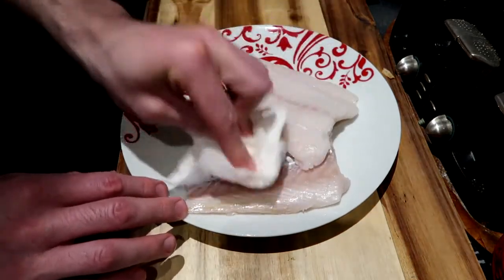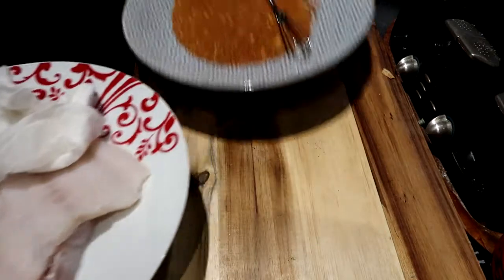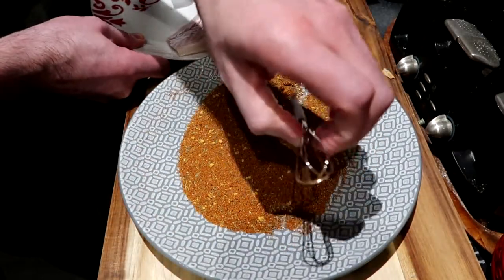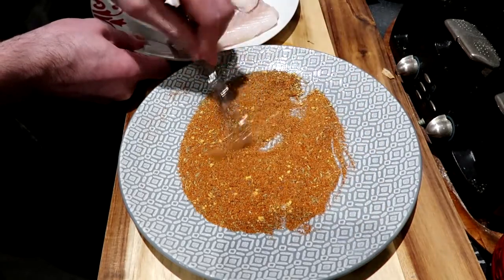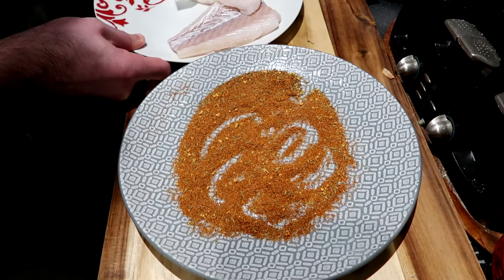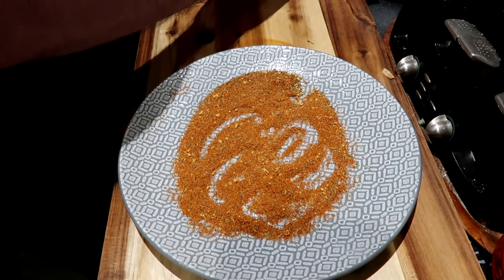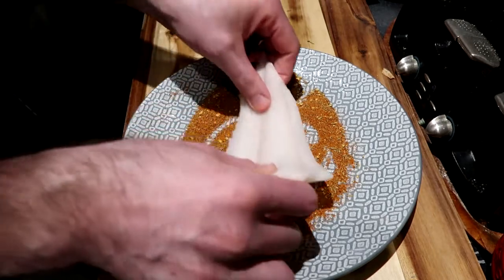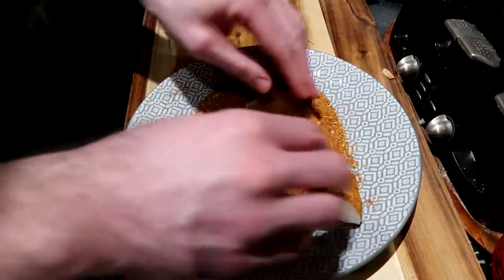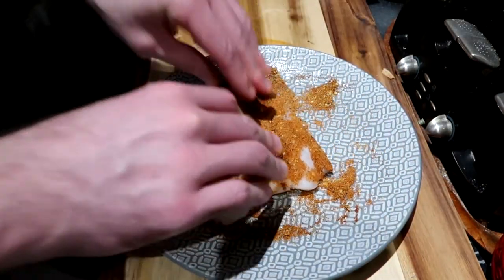Got that fish there, nice and dry. As you saw before, I've just given the spices a quick mix. I'm going to take our dried cod which I've just patted down dry, and I'm really rubbing those spices in — just absorbing as much of that spice as I can.